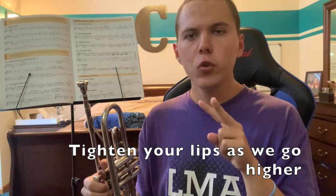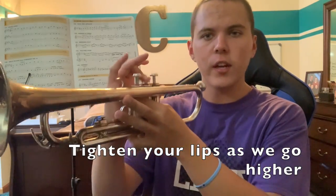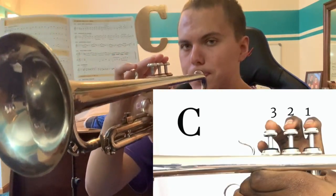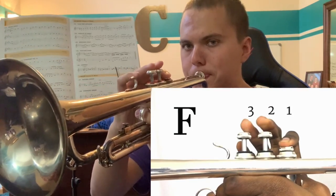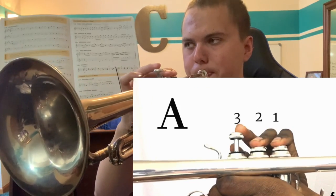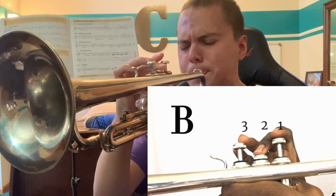The last two notes — the next one is going to be a B, which is going to be the second valve fingering. And the last note is going to be C, which is all open.